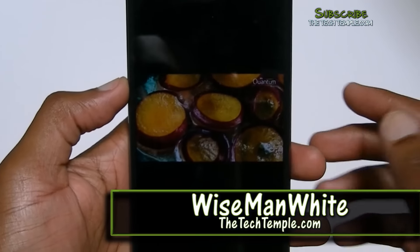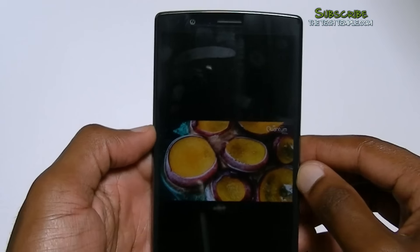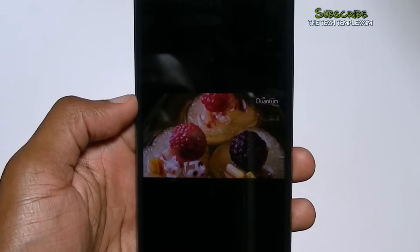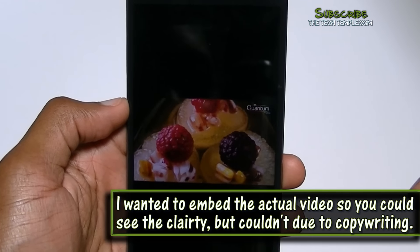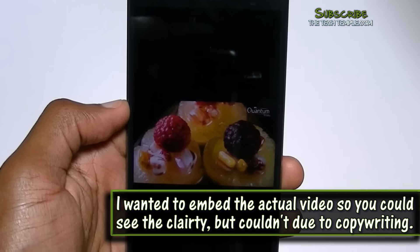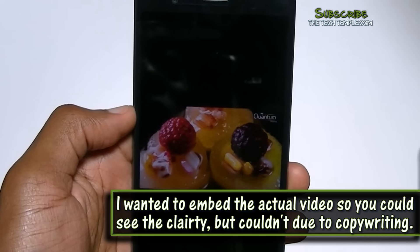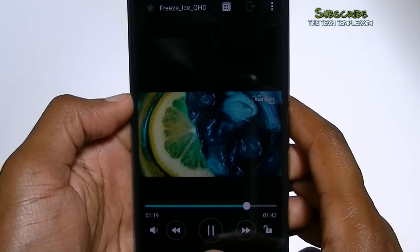Hey, what's going on everybody, this is Wise Man White at TheTechTemple.com. Here I am with the review of the LG G4. That video came with the G4 showing off the IPS Quantum display — QHD is what they call it. It is a gorgeous display. That's one of the first things I noticed when I got this phone.